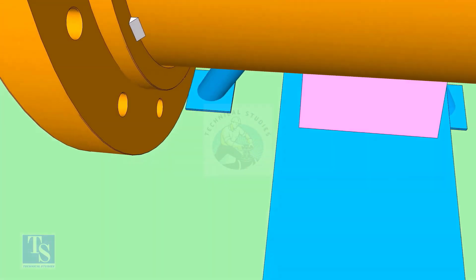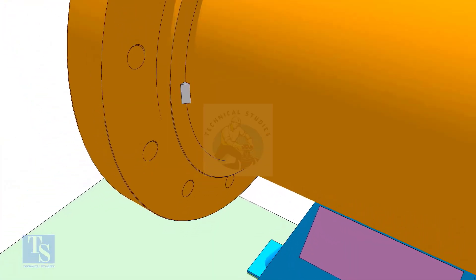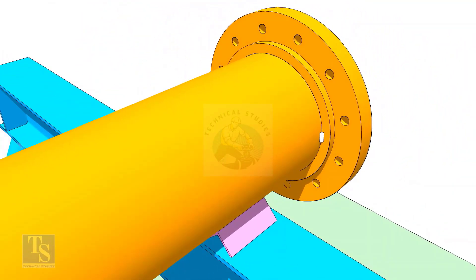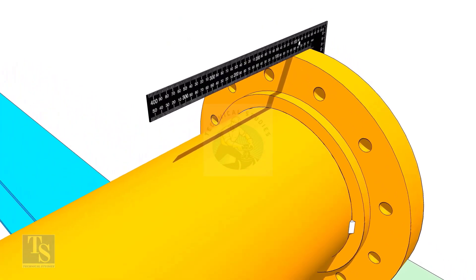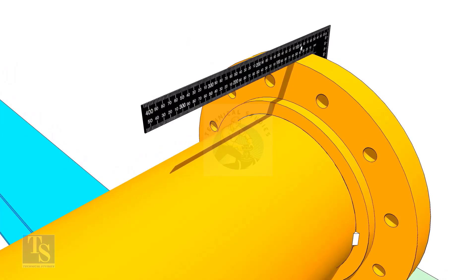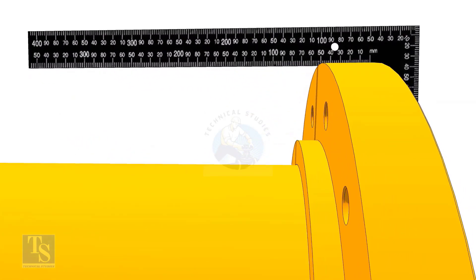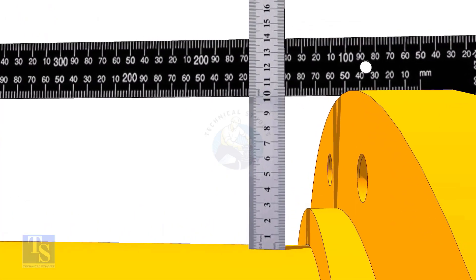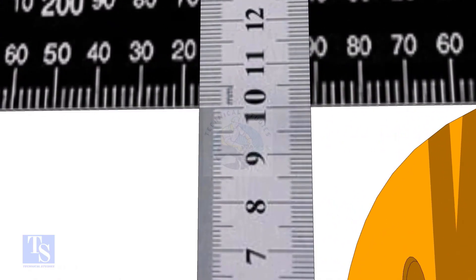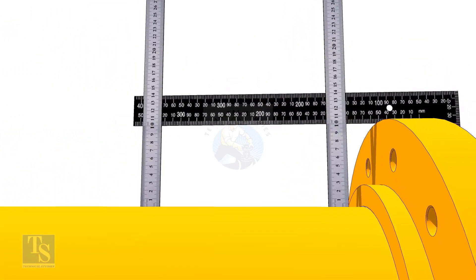Tack weld on either side of the flange. Tack weld on the opposite side of the flange and correct the vertical squareness of the flange. Tack weld on the top and bottom side of the flange.